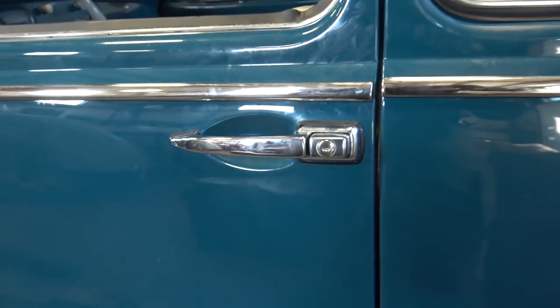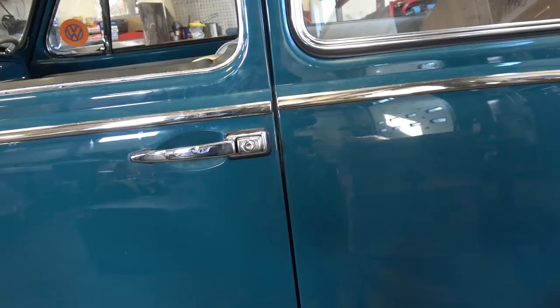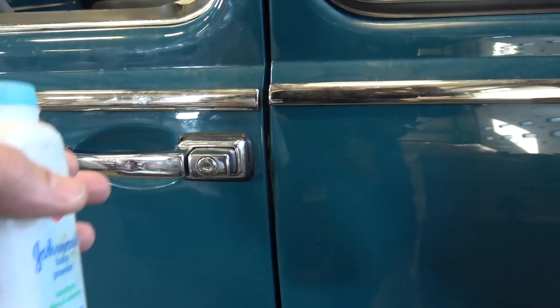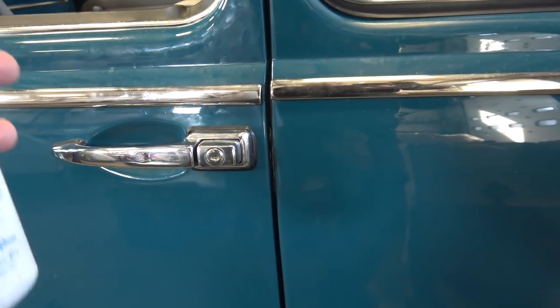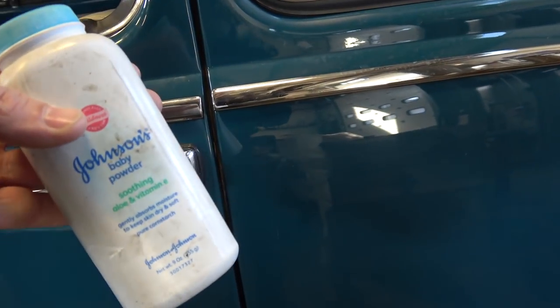This is very common on convertibles. Those seals for some reason always seem to jam up into the gaps and come out and get caught, because over time as you keep opening and closing the door, that seal is going to tear. These things don't last very long, so Johnson & Johnson's baby powder — it's that simple.